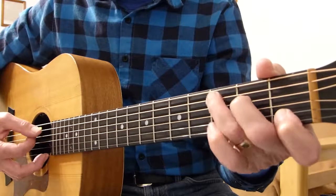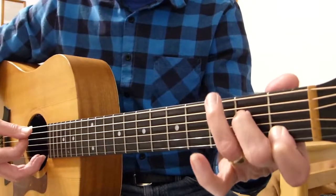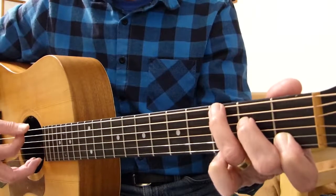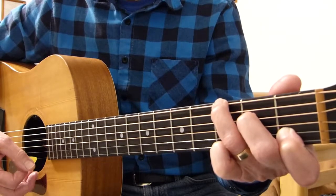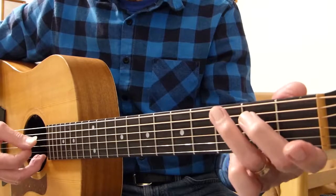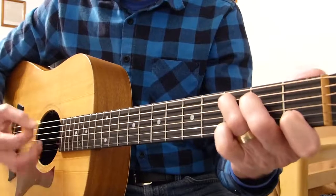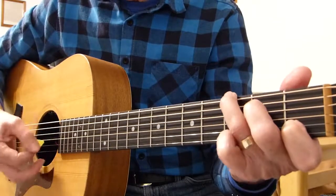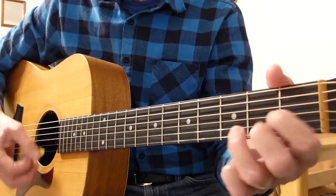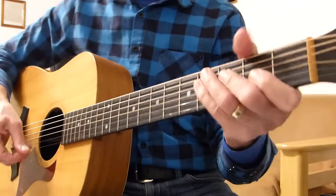Try and emphasize that open fifth, so the rundown on this is — and then finally the fourth finger is going on to the third fret of the sixth string. That's the final note of the rundown. You're going to emphasize those notes. Then D to E. Okay, so from the beginning of the verse.